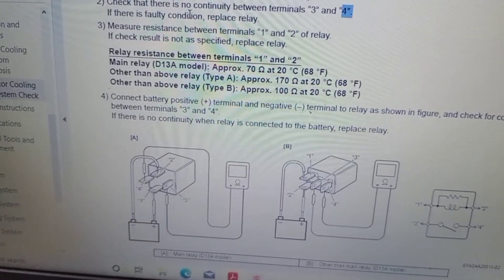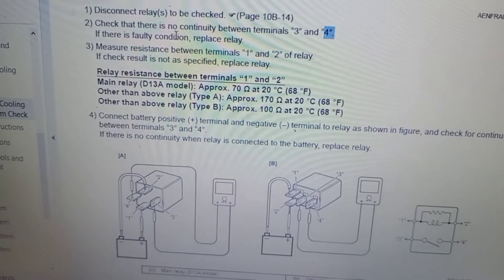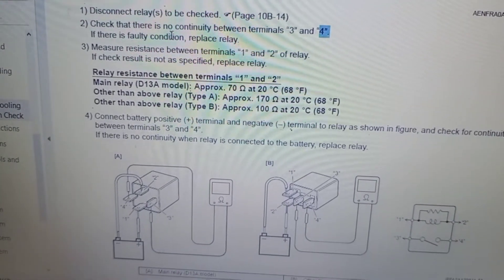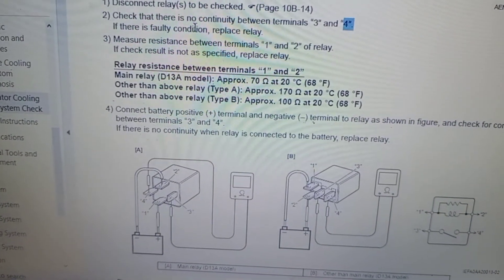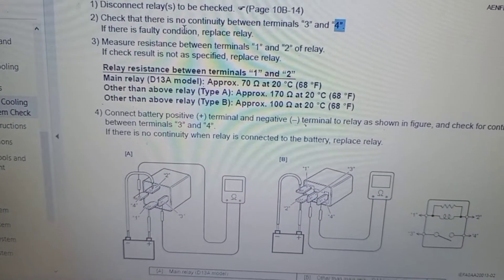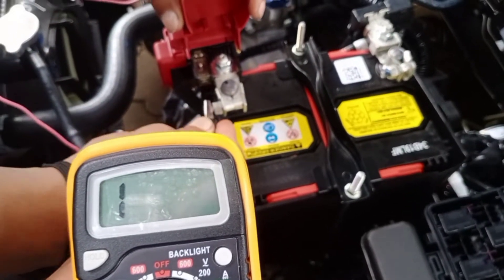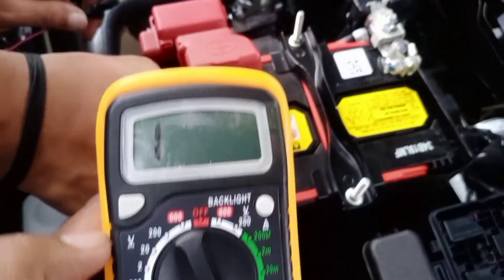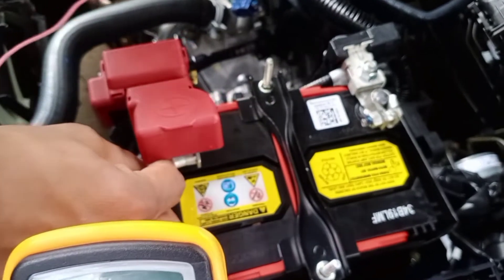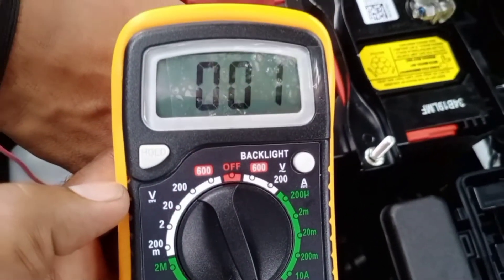Next, connect the battery positive terminal and negative terminal to the relay as shown in the figure. Check for continuity between terminal number 3 and 4. If there is no continuity when the relay is connected to the battery, replace the relay. Select the multimeter to continuity range, then connect the relay to the battery. Continuity found — the relay is good.